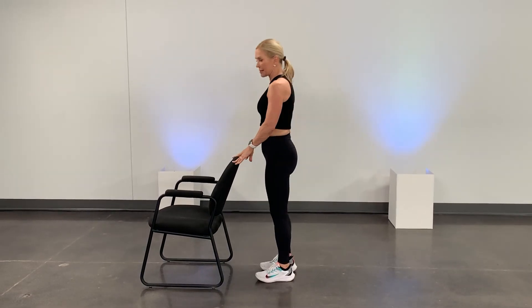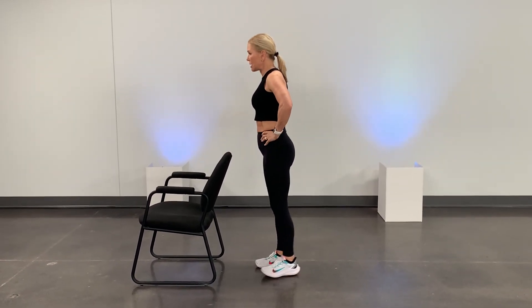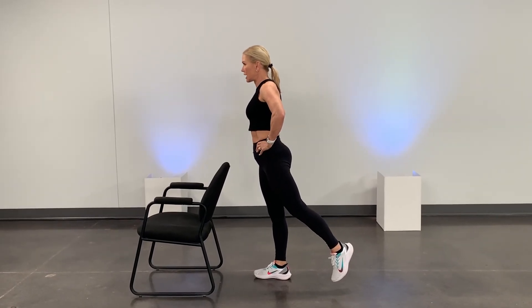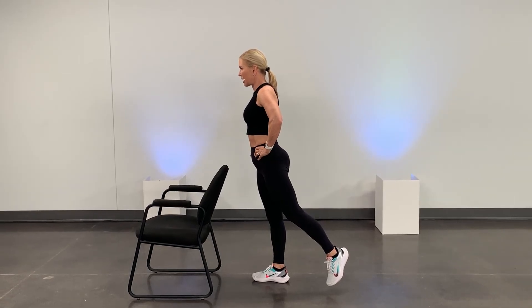Let's go for a back leg extension, another form of balance. We're bringing our leg behind us, holding on if you need to or not. You're going to extend it out to the side. Hold for 10 seconds — you're balancing on that one leg. Good job. And then you go to the other side.